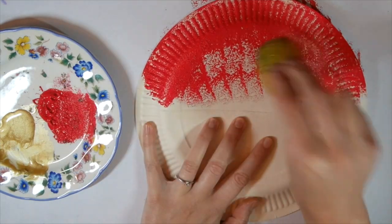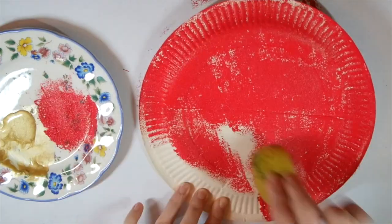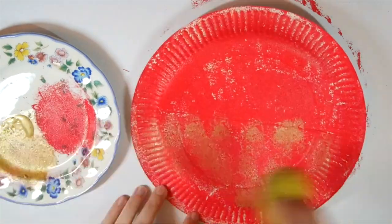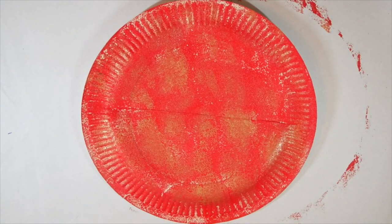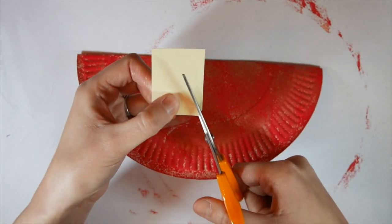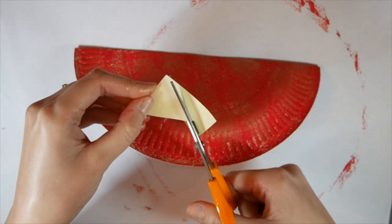Colour in your hen now. As soon as your paint is dry, fold your hen back in half because now we're going to start adding her details. First of all take some coloured card and cut a triangle to make your hen's beak.